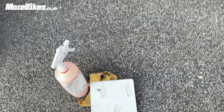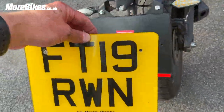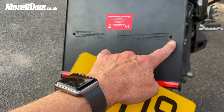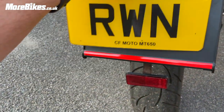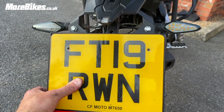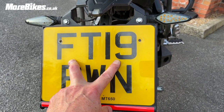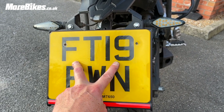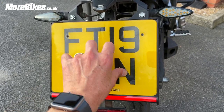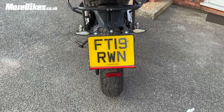And then the number plate goes in here. Unfortunately I have to get a new plate because mine was drilled at the top and the holes here are at the side. For the purposes of this video I'm just going to use some double-sided sticky pads on the back — those are actually fine for a lot of cars. For me I'll get a new plate drilled properly, but meanwhile this will do the trick.